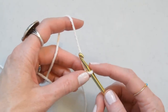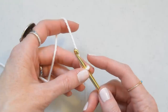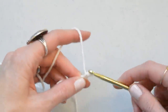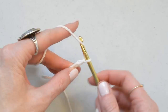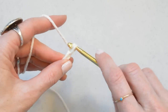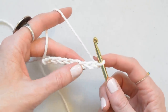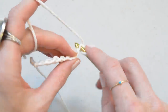To begin, we're just going to chain in multiples of two, and for the washcloth I would do about 24 stitches. I'm just going to do a small sample — one, two, three, four, five, six, seven, eight. So for Row 1, after we've chained our multiples of two, we're just going to single crochet across.